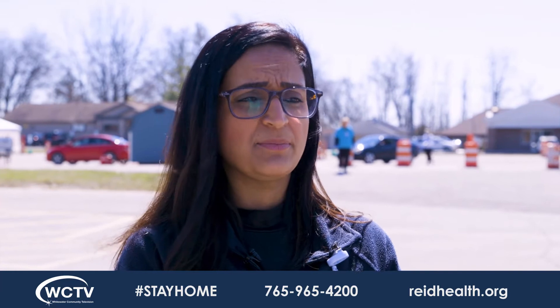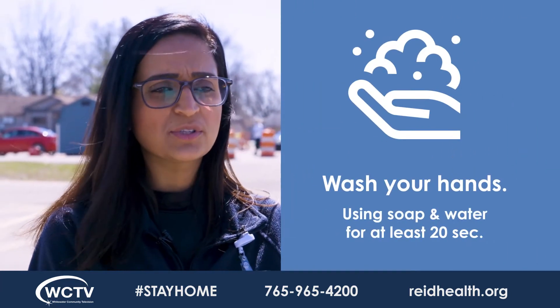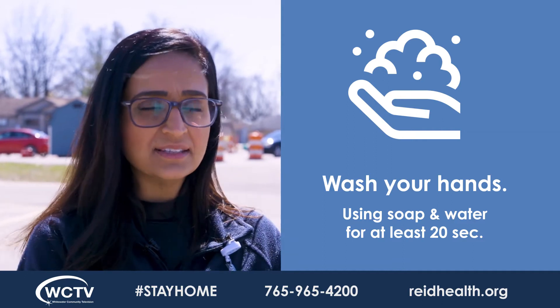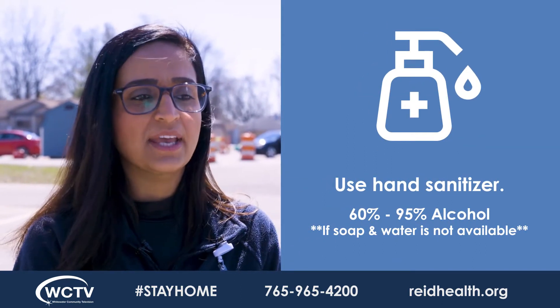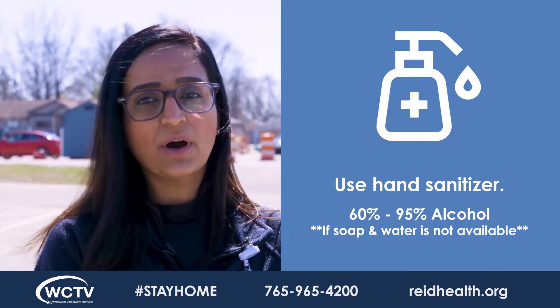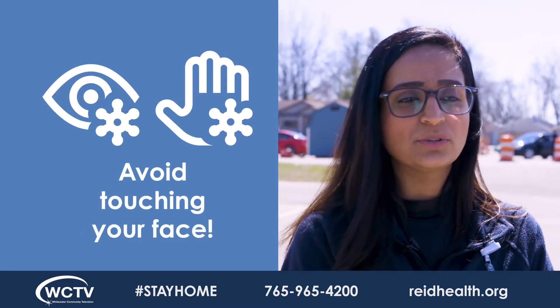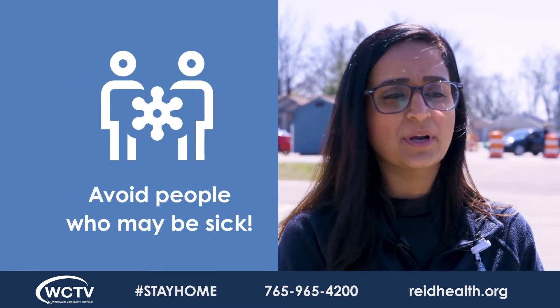If you're home isolated, the importance is to maintain proper hygiene by washing your hands. Wash your hands often with soap and water for at least 20 seconds. If soap and water is not available — which is the preference — you can use hand sanitizer with 60 to 95% alcohol if water is not available. Avoid touching your eyes, nose, or mouth with unwashed hands, and avoid contact with people who are sick.